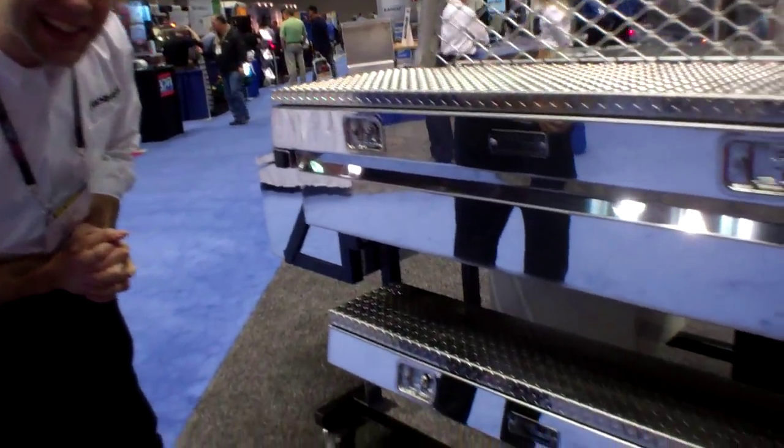Hi, my name is Eric Fivecoats with ProTech Industries. Today we're checking out a crossbody box — we call it the Single Lid Crossbody FSX SL.